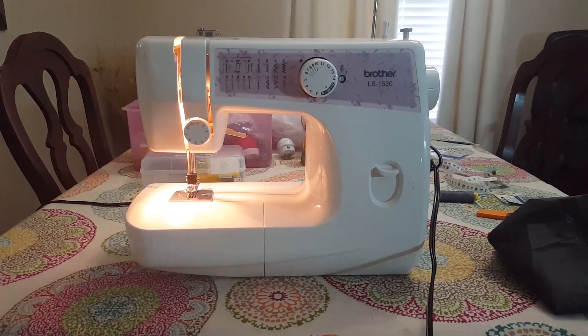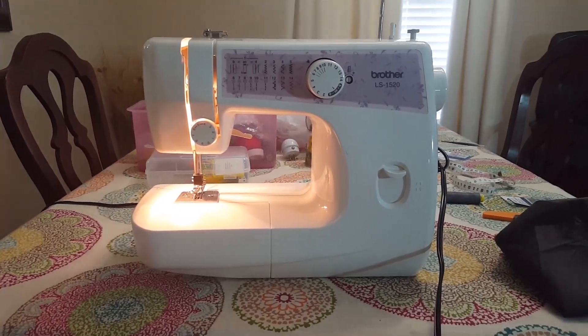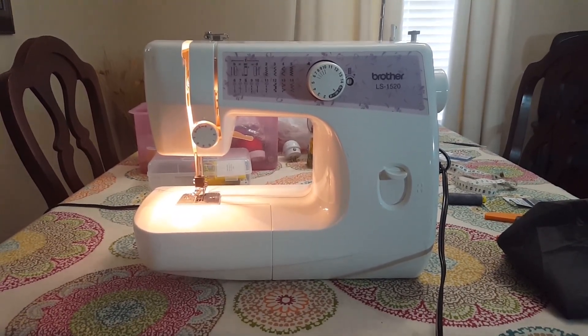For a thread injector, I'm using my wife's Brother LS1520. Now this is a thread injector because it sounds cooler than saying sewing machine.